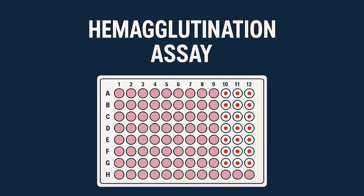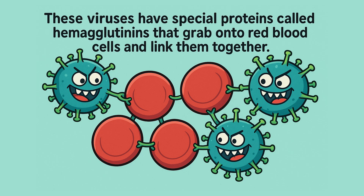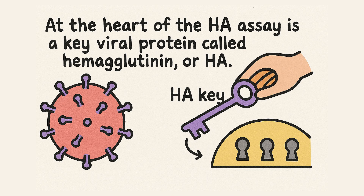Let's break it down and see how it works. What is hemagglutination? It's when red blood cells clump together, and that happens because viruses like influenza can stick to them. These viruses have special proteins called hemagglutinins that grab onto red blood cells and link them together. You can think of it like a molecular key — the virus fits into the cells and locks them together.